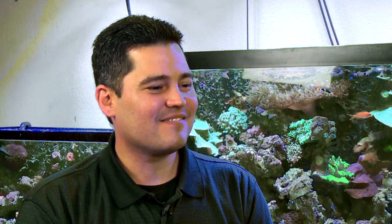This has been another episode from Aficionado. Thank you for being with us today. And thank you, Josh, for introducing us to your tank and to your lovely house. No problem — thanks for coming, guys.